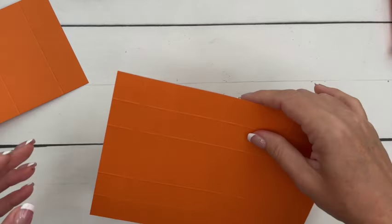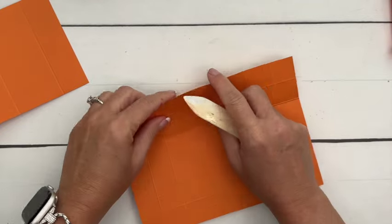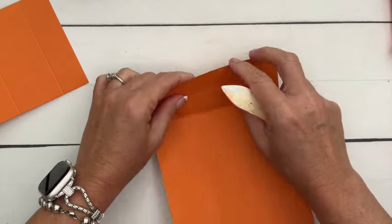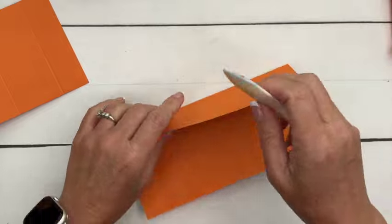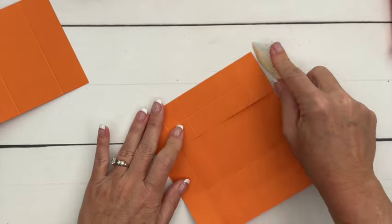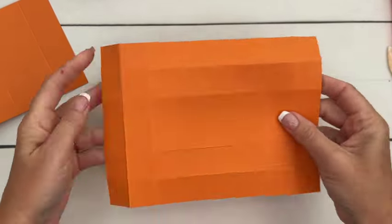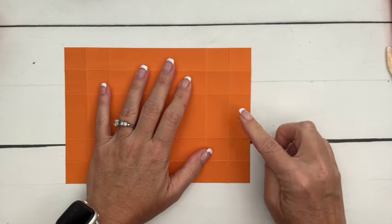Grab your bone folder and burnish all your lines. This is going to be the little tray on the inside of the box that slides out like a drawer. We're going to make it double-walled so that it's a little bit thicker and sturdier for when it gets tugged on. Now we need to cut out the three squares from all four corners.